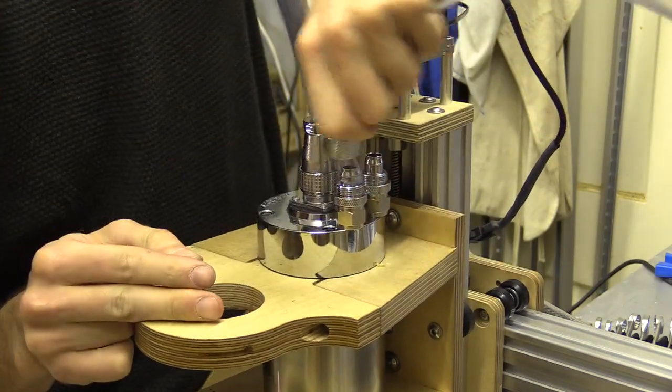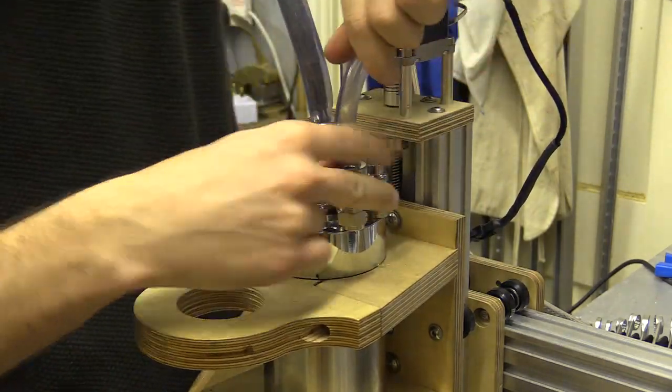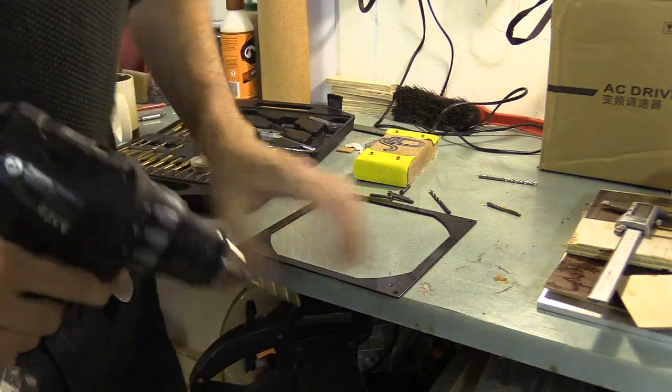I made sure not to over-tighten the knurl knobs on the compression fittings when installing the tube. I want to run the cooling tubes through the drag chain, just to keep everything neat and prevent any accidents happening. But before that I will connect the cooling system all together.